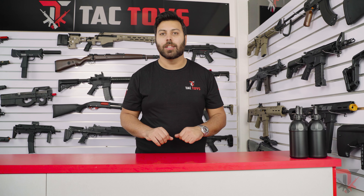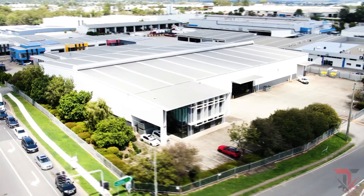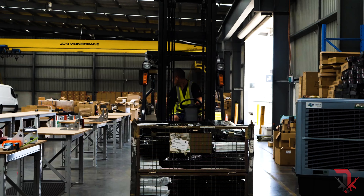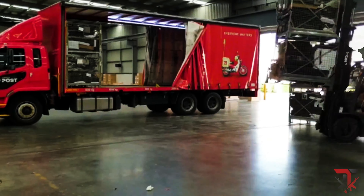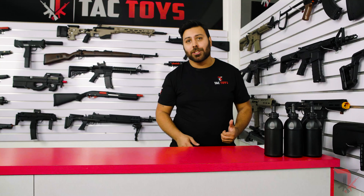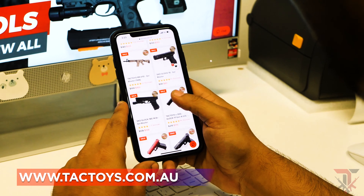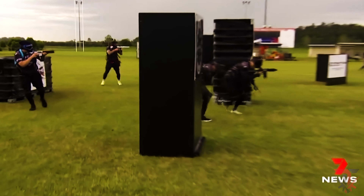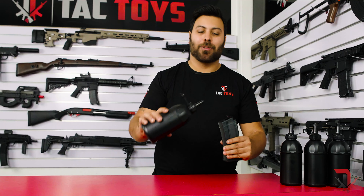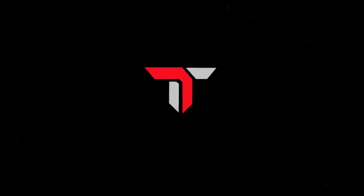We're now proud to announce that we have a click and collect option available, with over 4,000 collection points across Australia. All you need to do is select click and collect on checkout as your shipping option. At Tac Toys, we're Australia's largest importer of gel blasters. You get the best prices, and if you find it cheaper, we'll beat it by 5%. If you live in Australia, shipping is free to your door. We have multiple payment options, including buy now and pay later over four installments — no interest or fees, and anyone over 18 is instantly approved up to $1,500. This is Michael from Tac Toys signing off. Happy blasting.